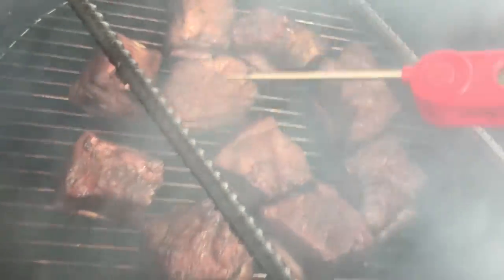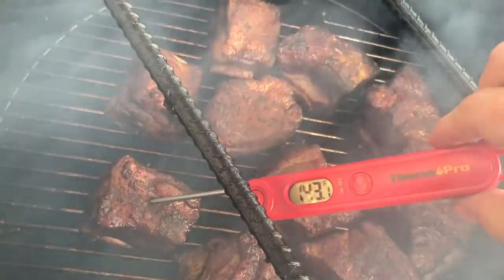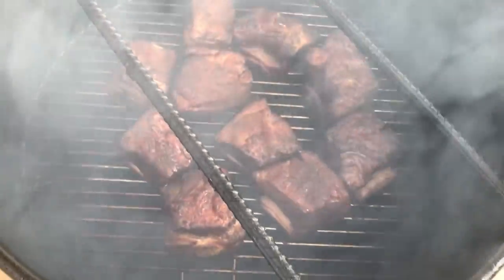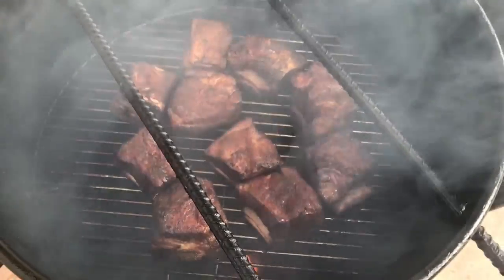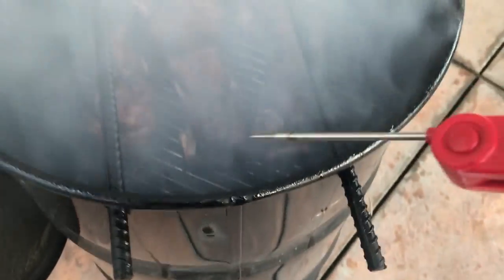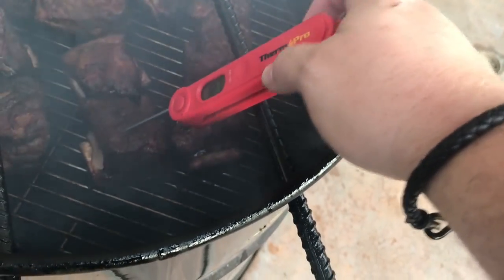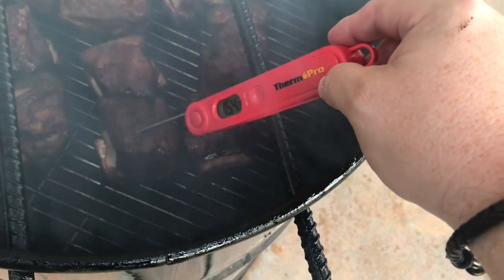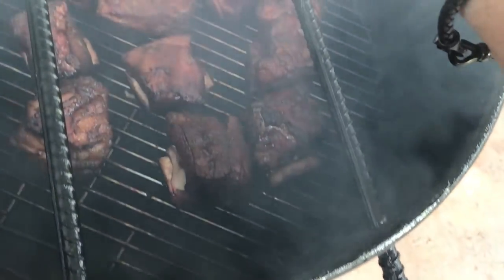We're gonna go another half hour with these in the smoke and then we're gonna take them in and braise them. It's been about an hour and a half on here — let's check these temps. Once we hit 160°F, we'll be in good shape to get these ready to braise.